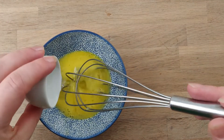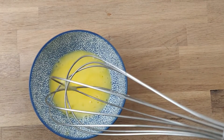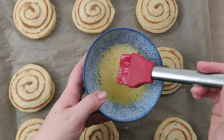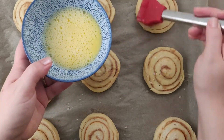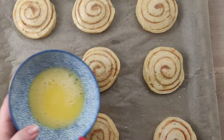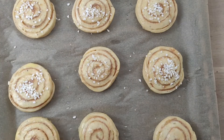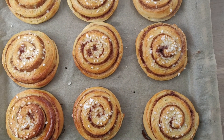Now you can do your egg wash. Break one egg, add just a pinch of water, and give it a whisk. Brush your buns with the egg wash, then sprinkle on top some pearl sugar or almonds. Bake your cinnamon rolls in the oven at 375 degrees Fahrenheit or about 200 degrees Celsius in the middle of the oven.